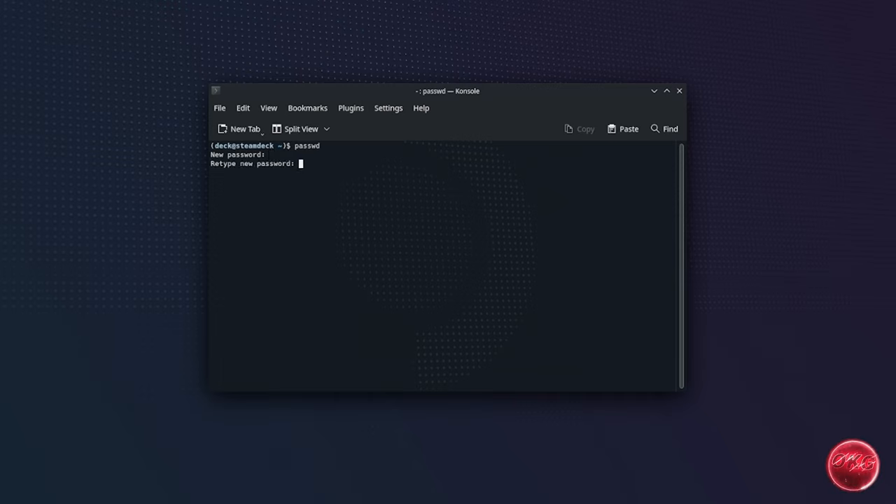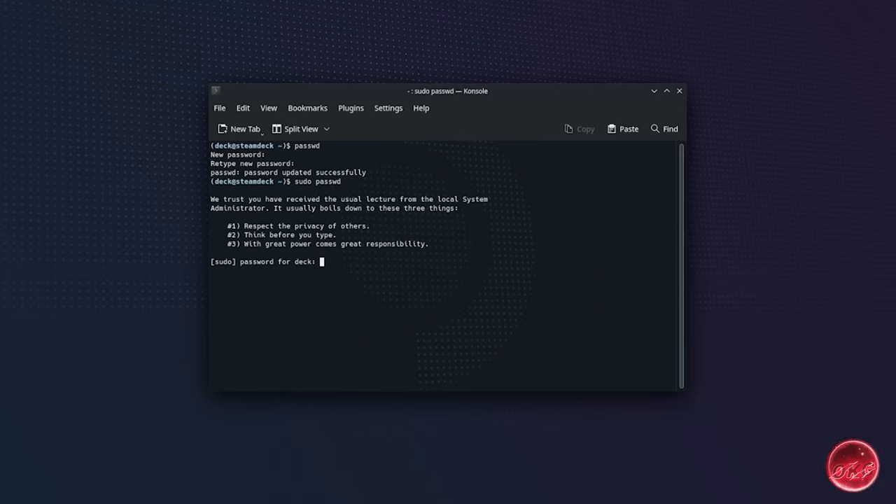In the console, type 'passwd' and then press Enter. It will prompt you to type in a password — enter it again to confirm. Next, we need to set up a sudo password. A sudo password is required whenever we want to perform actions that require administrator-level permissions in Linux. Set this up by typing 'sudo' followed by a space and then 'passwd' and press Enter. It will ask you to enter the password you just set, then enter and confirm your chosen sudo password. We now have both passwords set up.